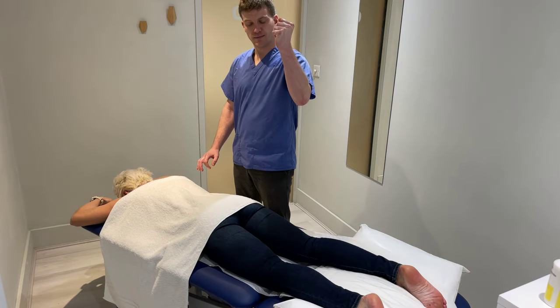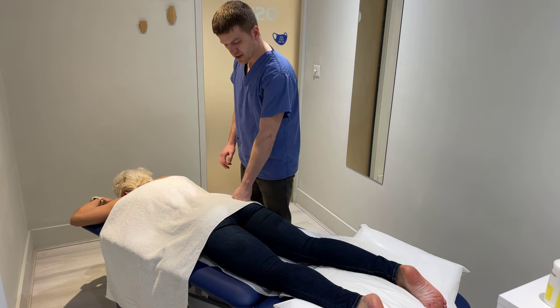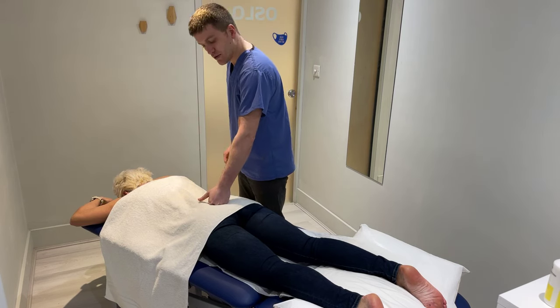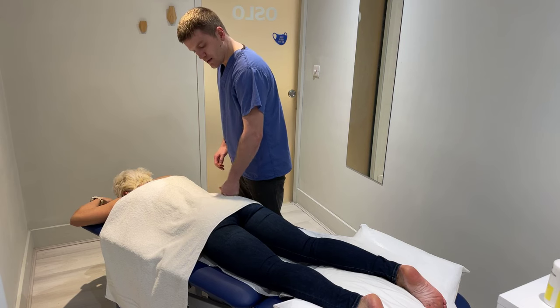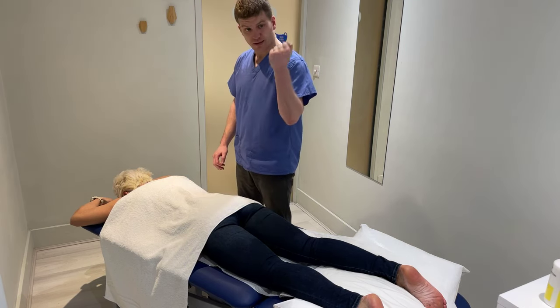What you're going to do is make your fist and put your fist in the center of the bone — in the center. Make sure you don't press on the sacrum, which is the bone right here, and make sure you don't press on the hip, which is slightly higher. So aim for the center of the jean pocket.